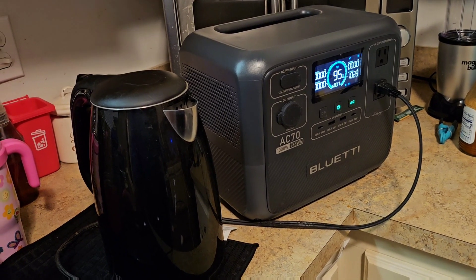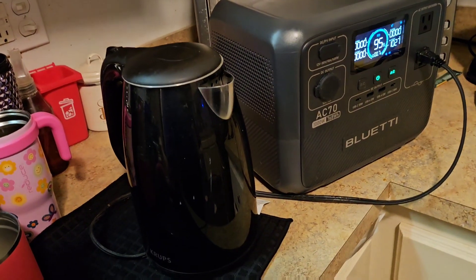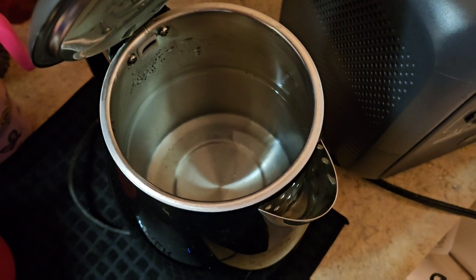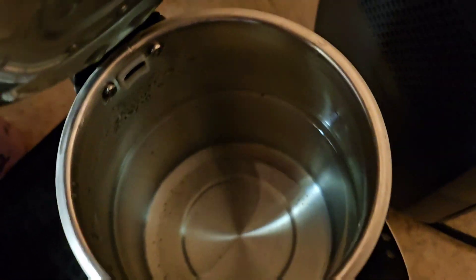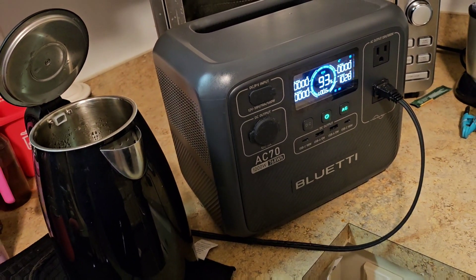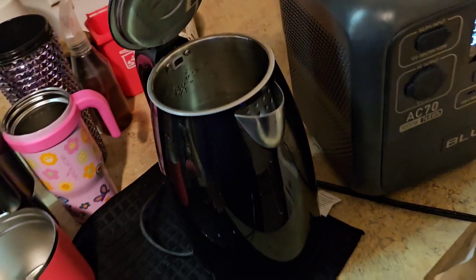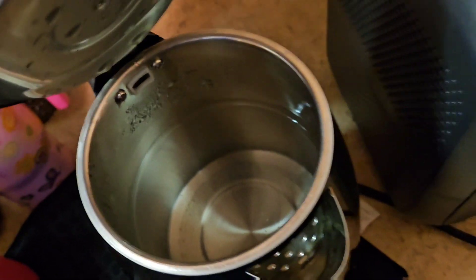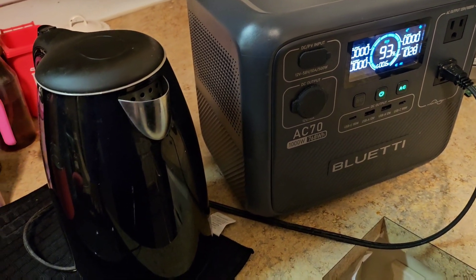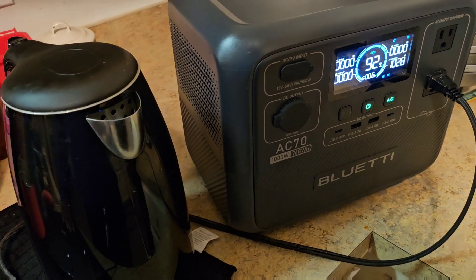I can actually tell that it's not boiling as fast as it would from a wall outlet. It cut off for a second - not sure if I hit something - but we're back on. It's doing something, battery is down to 93%. Starting to boil now. 92%.